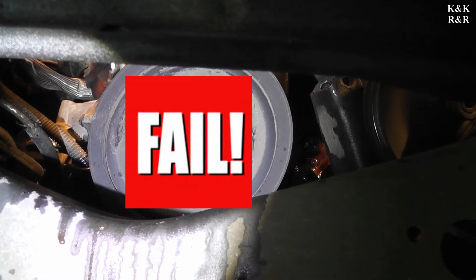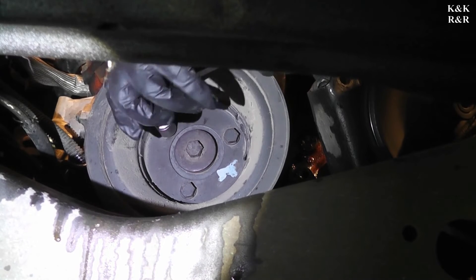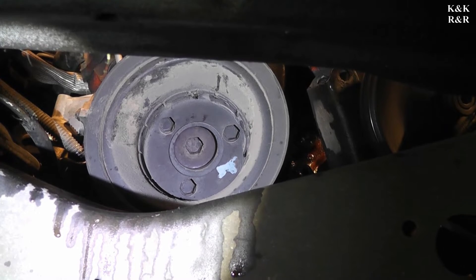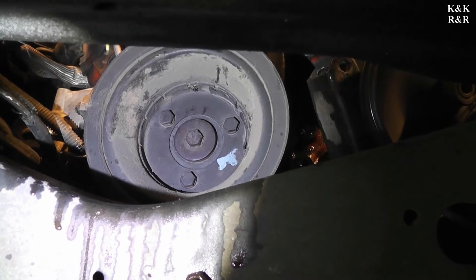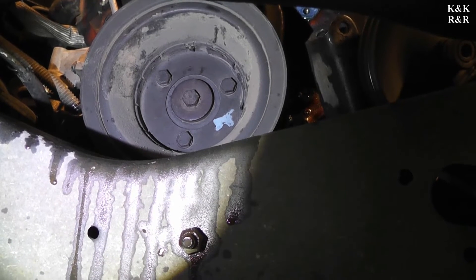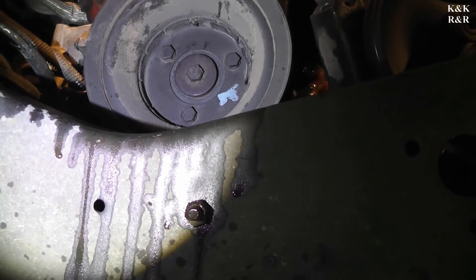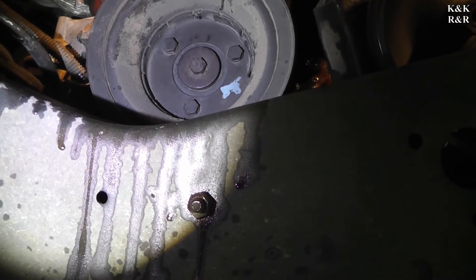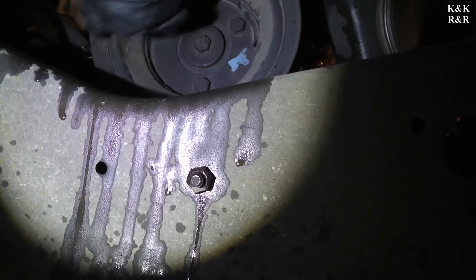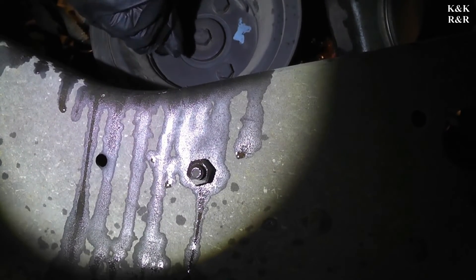We failed on that one — made that socket warm though. Who over-torqued that? It shouldn't be that over-torqued. There are snap locks on them — even if you put 35 ft-lbs in, it takes 65 to take them off. Kevin, hold on to the back of that socket — there you go.